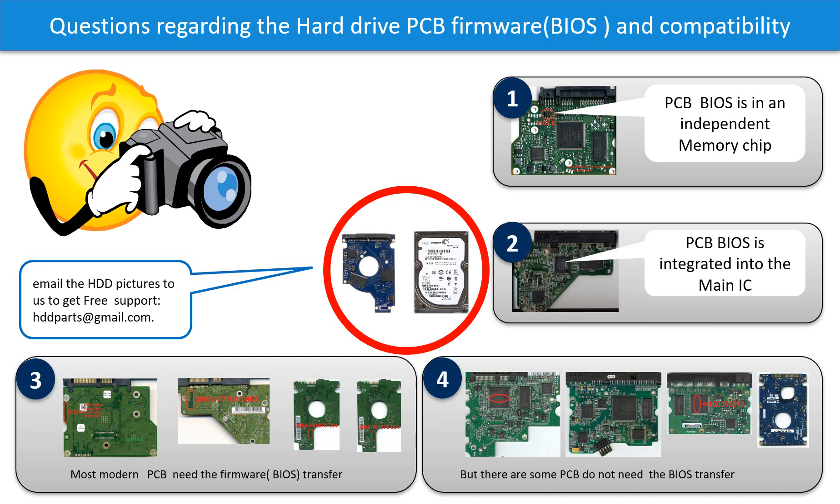If you have any questions, such as how to find a donor board, whether your board needs to do the BIOS transfer, where is the BIOS of your PCB board, or how to swap your PCB board, please go to www.hdd-parts.com to check it out. Or you may take pictures of your hard drive under the PCB board and email to us. We will give you the correct answer.